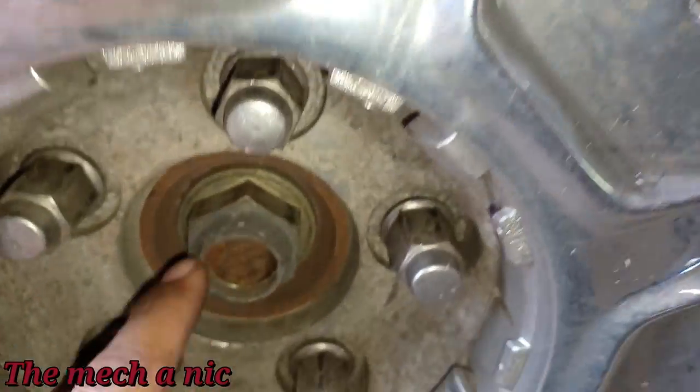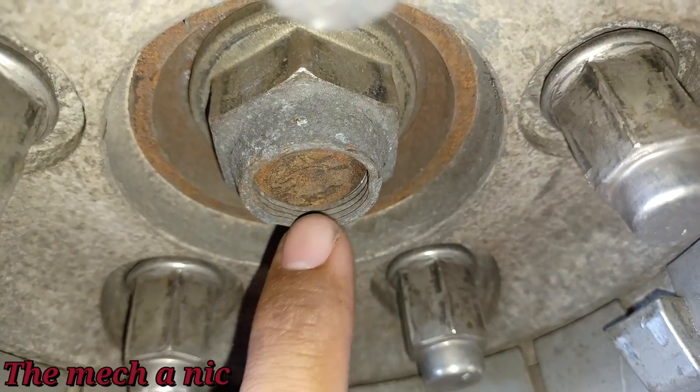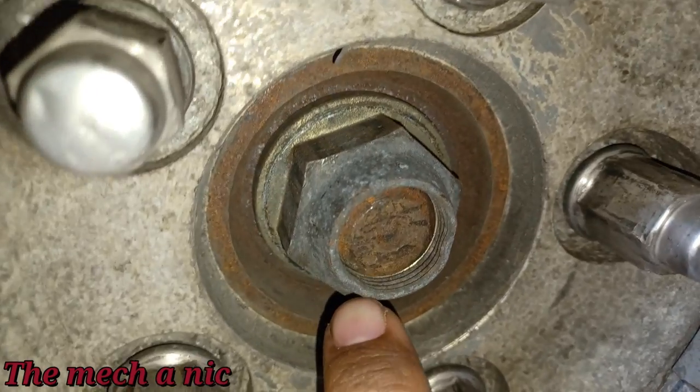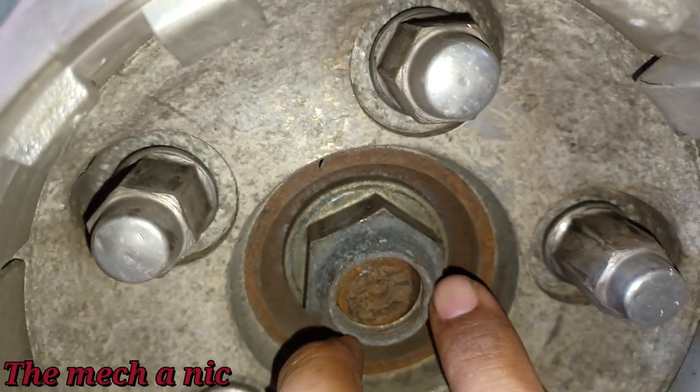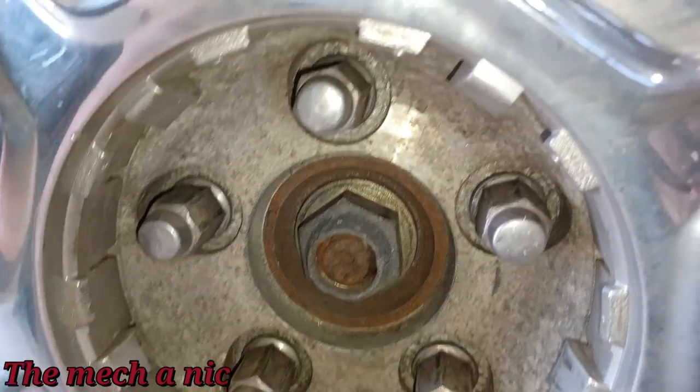I decided to pull off the front right wheel and have a look, and I'm seeing something I don't like. You see those threads being exposed? These edges are supposed to be crossed in so they retain onto the CV shaft — like a locking nut feature. That's not right.